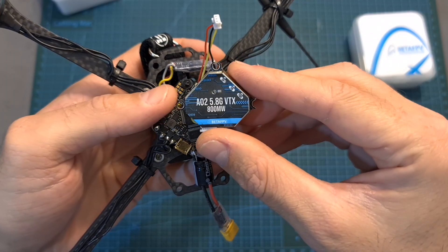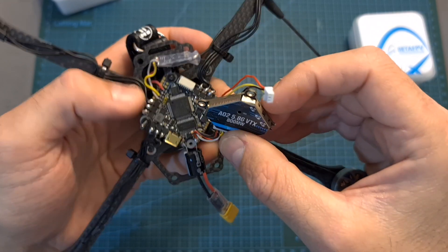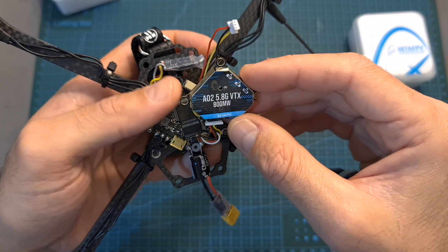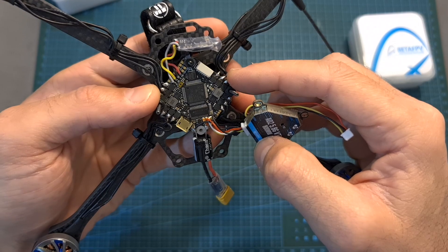The BetaFPV A02 VTX is one of the most powerful options for a toothpick style drone, but keep in mind that when set to 500 or 800 mW it's going to emit a lot of heat, so don't mount it too close to the flight controller.